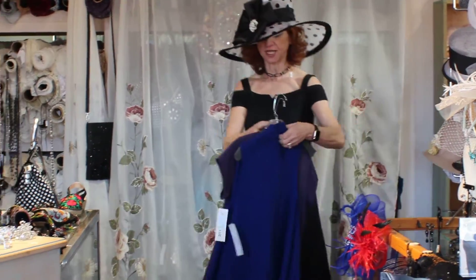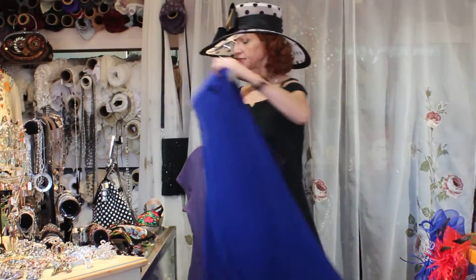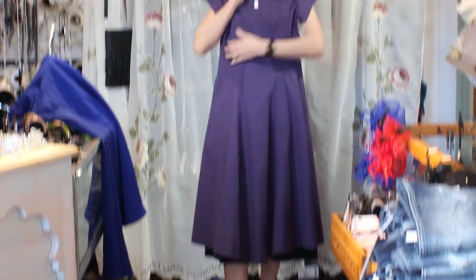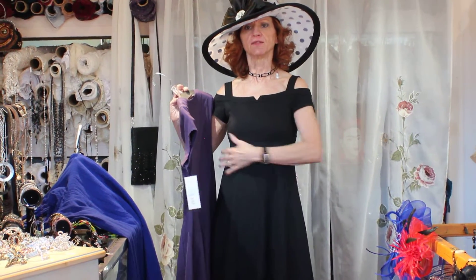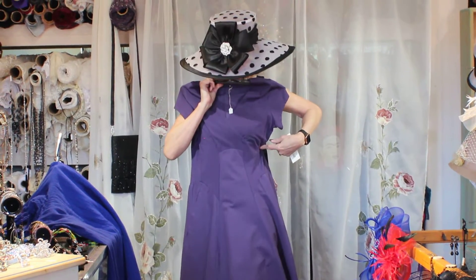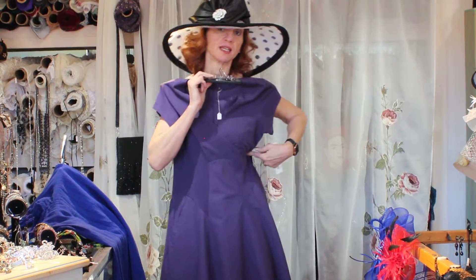This is the purple cotton dress — anything that fits through here really gives you a slimmer, flattering look, and that's what these dresses do. This designer really has it down for a figure-flattering dress, and they're a perfect length too.